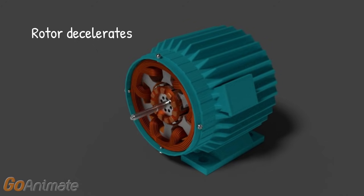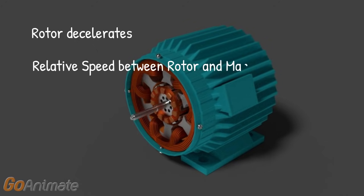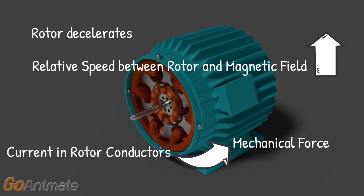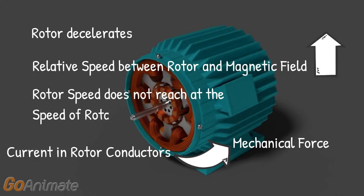As the rotor decelerates, again a relative speed between the rotor and the rotating magnetic field is re-established, and hence there will again be current induced in the rotor conductors, which causes a mechanical force to act on them again. As a result, the rotor again accelerates to reach the speed of the rotating magnetic field. Due to this phenomenon, the rotor will never reach the speed of the rotating magnetic field, and the rotor will not stop rotating as long as three-phase power is supplied to the stator. Actually, the rotor rotates at a speed slightly less than the speed of the rotating magnetic field.